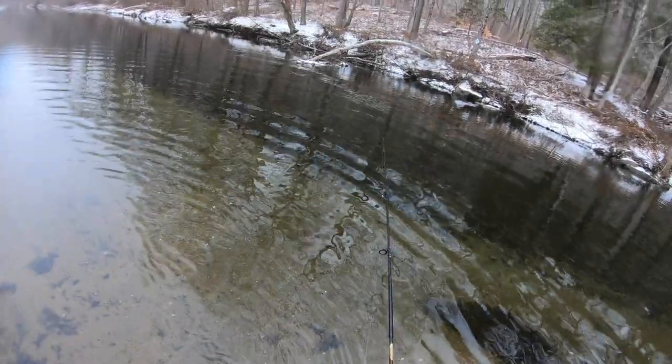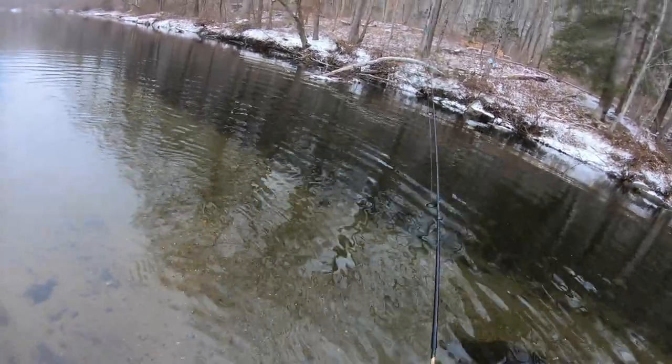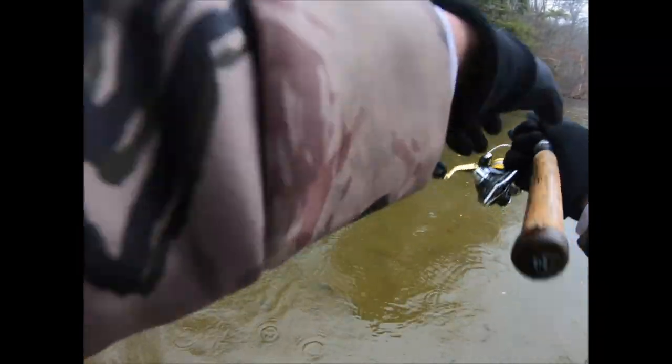This is actually right where I caught my personal best back in 2018 — the last day of 2018 I caught a 28-inch brown, that was crazy. I was also throwing the tube jig — flashback to that one.